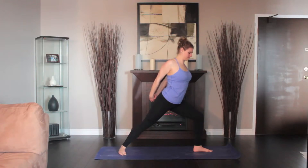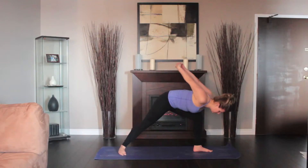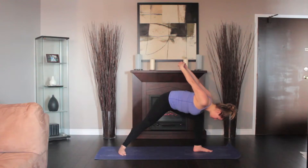Interlace your hands behind you and press your palms together in a double fist. Keeping your left knee bent, hinge at your hips and fold forward as far as you can.